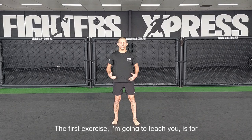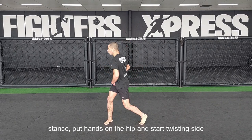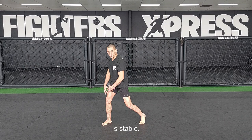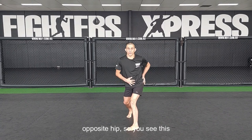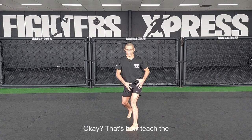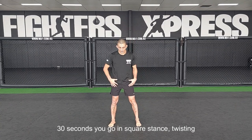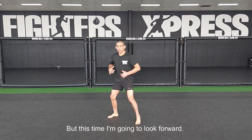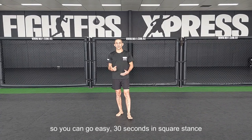The first exercise I'm going to teach you is hip mobility and stability. Stay in a square stance, put hands on the hips, and start twisting side to side. Look to the opposite side. Make sure when you twist, the opposite leg is stabilizing. You're going to feel a stretch on the opposite hip — this hip stretches and this leg stabilizes. That's how you teach the body to put the weight from side to side and mobilize the hip. Do 30 seconds in square stance twisting, then go back to fight stance twisting for 30 seconds.